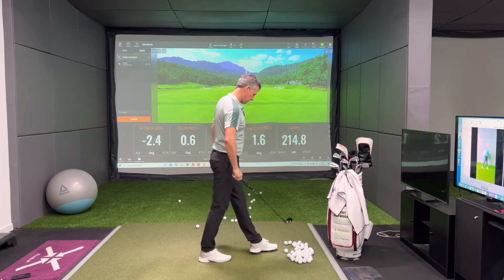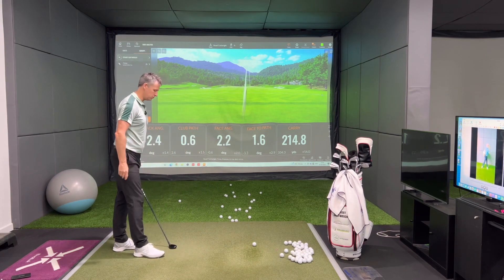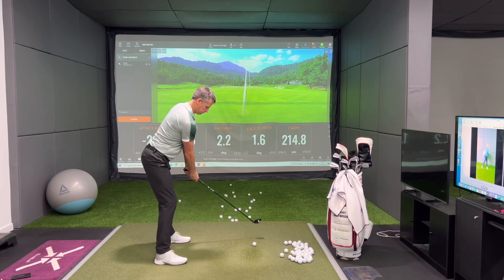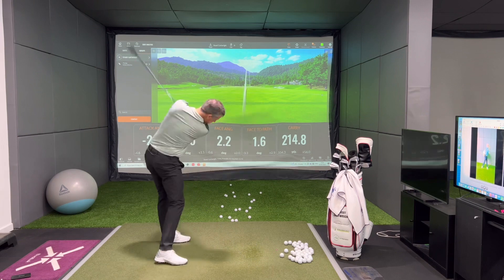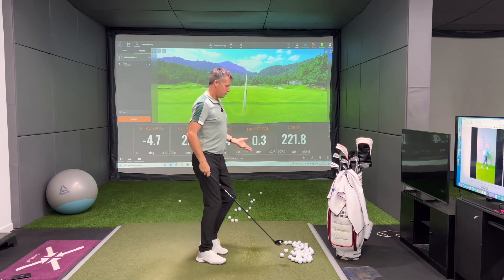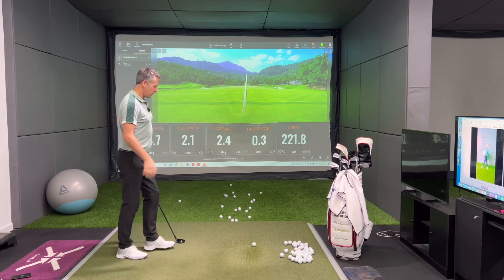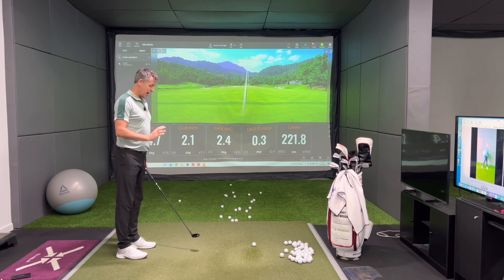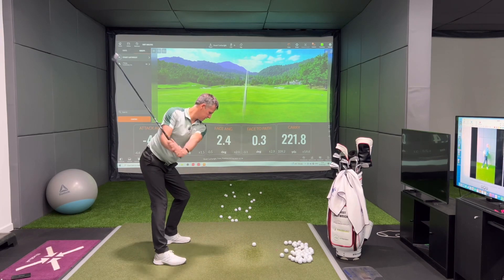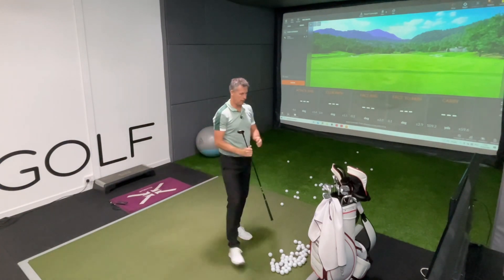Now I'm on to my hybrid — a new club in the bag for me this year. Two shots with this; it's about a 230 club. Again, it's really important to appreciate I am not hanging around here. I'm getting in, next ball, next ball, feeling my feels. This is what it would look like if I was playing a tournament — it absolutely wouldn't take any more time than this. It's only ever two shots and I never go back for a third, irrespective of how well or how poorly I hit that shot.